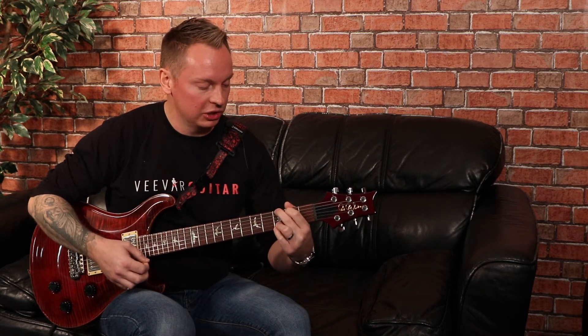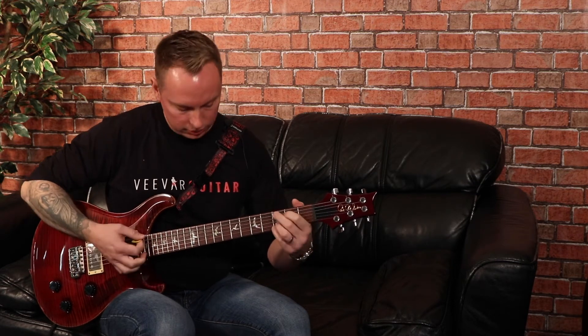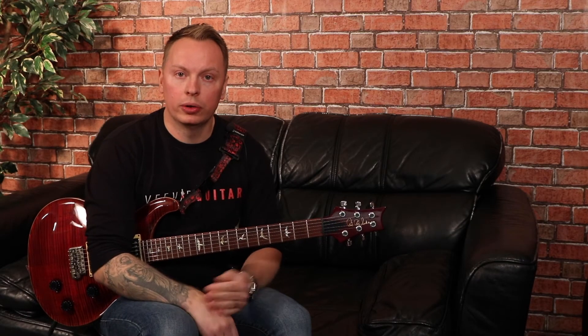Pretty cool. A bit of vibrato, a bit of a shake of the neck. That's the whole lick. Okay so let's play this really slowly all the way through. Here we go.